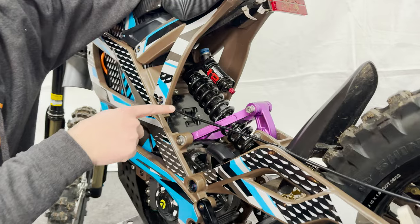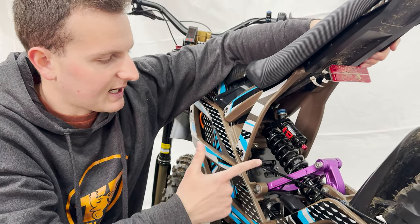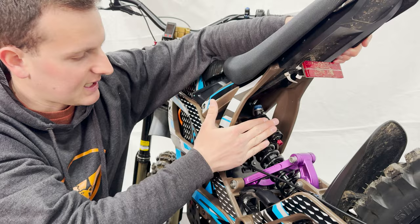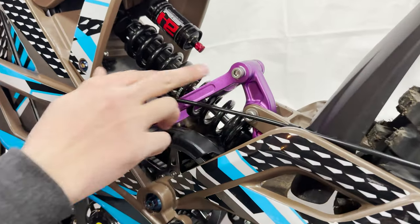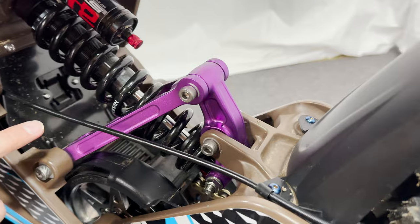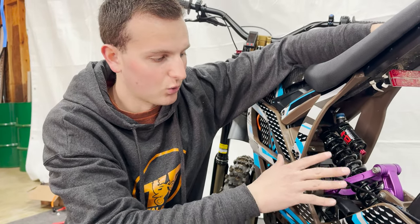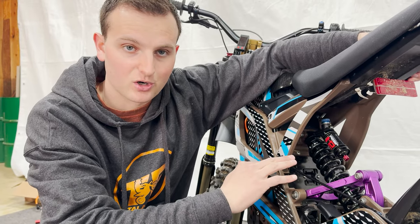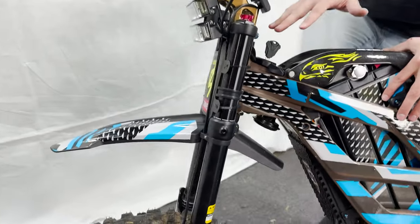Moving up to linkages and rear shock — the rear shock is the same as a Talaria or Suron, so you can upgrade it and any of those will mount right up. However, the rear suspension linkages look very similar to a Suron Light B but are NOT the same and are not cross compatible. You cannot put Warp 9 upgraded suspension linkage parts on this bike. The front fork is actually holding up great and feels really nice even with these heavier duty upgraded wheels.